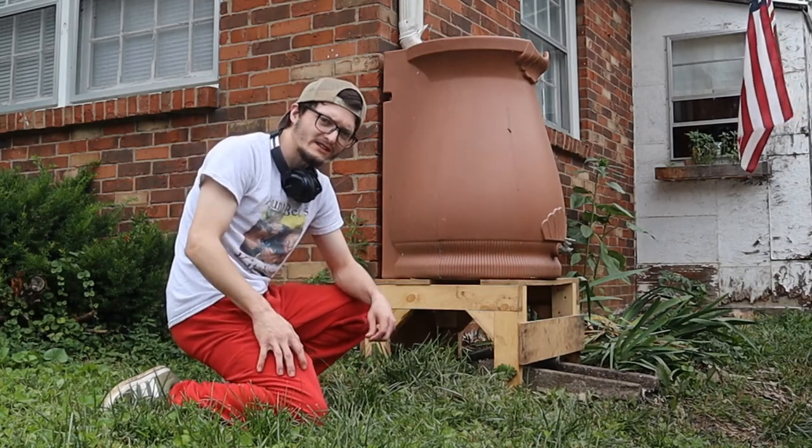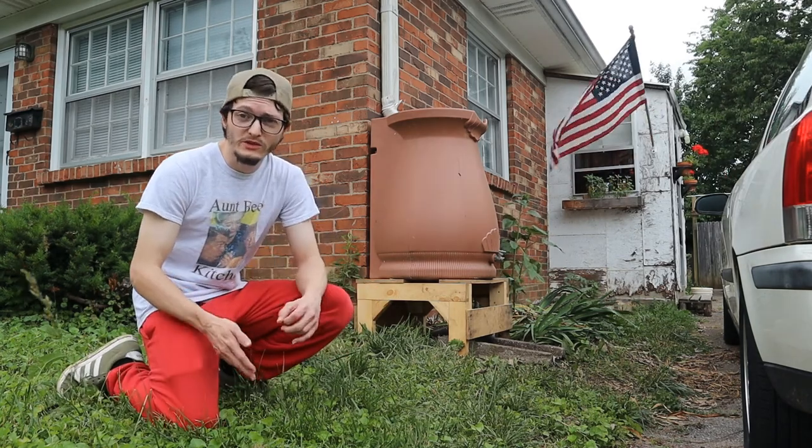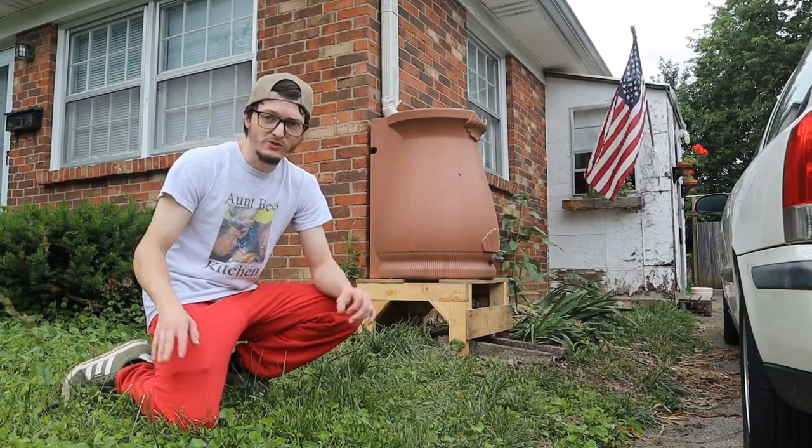So much help, in fact, that I built this second one, and I tell you what, it's already been a tremendous help. I also have plans to install a third rain barrel in the back. That should pretty much satiate all of our water needs as long as we're living here.